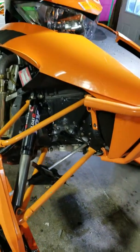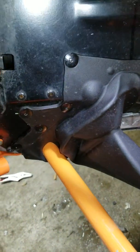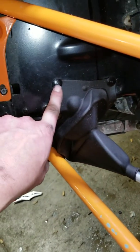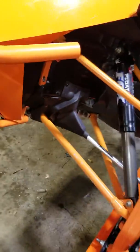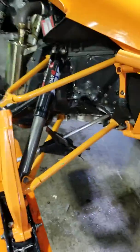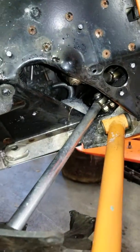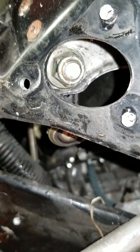Sloppy steering on an Arctic Cat 2012 XF 800 — there's some aftermarket stuff from different manufacturers on here. Dealing with sloppy steering: what you want to do is drill out these rivets. I already drilled out all the rivets on the other side and pulled back the rubber boot.